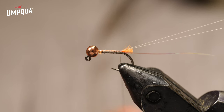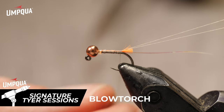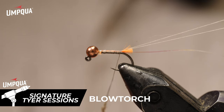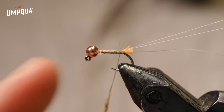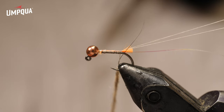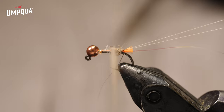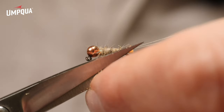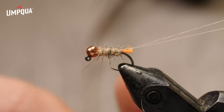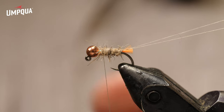Now I have some hare's ear dubbing - you could use any type of hare's ear you want. This happens to be Hairline hare's ear, but we've also got Fasna Scruffy Dub, Troutline Mad Rabbit, lots of different hare's ear type dubbings. We also have UV tracer squirrel dubbing from Nature Spirit and lots of good options, but original hare's ear is just fine. I've dubbed a little dubbing noodle and I want just enough to cover about three quarters of the body, leaving a little space for the CDC hackle and collar up front. I trim any guard hairs that are too long.